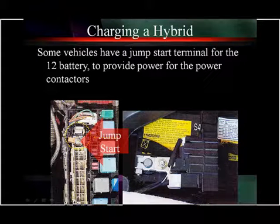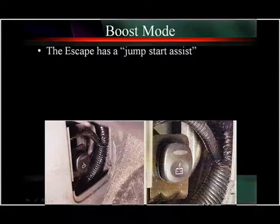Some vehicles have a jump start terminal like this one on the Toyota we have here. It's for powering up 12 volts to close the power contactors so you can get the vehicle up and running.